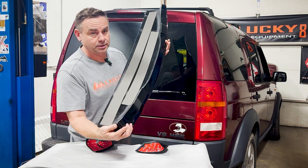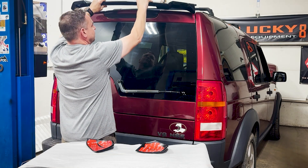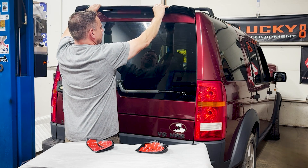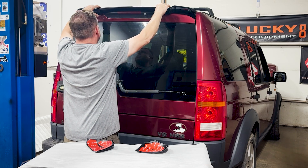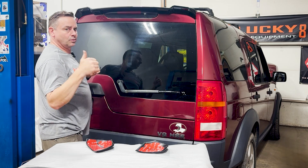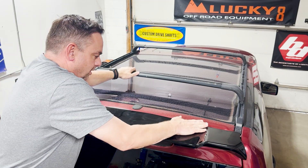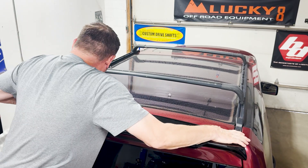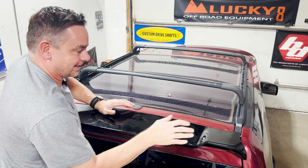Okay, super critical part. There is some play left to right, so you want to center it up, gently put it on — right there, right there — we've got a winner. Now I'm just going to tamp it down, make sure that tape is sticking. Okay, that is on there.